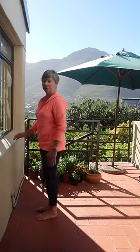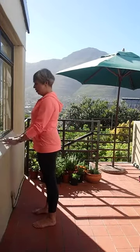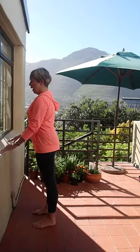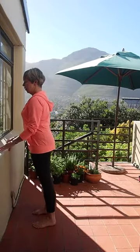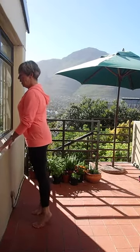Now put both hands on the wall, table, or chair. Feet hip-width apart, take your nose over your toes, belly in. You can squeeze your bum gently and we're going to do heel raises — up and down.